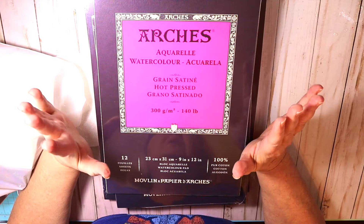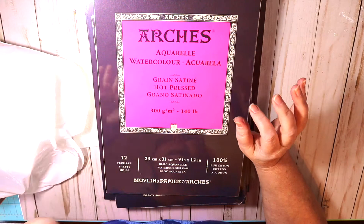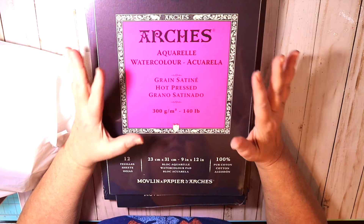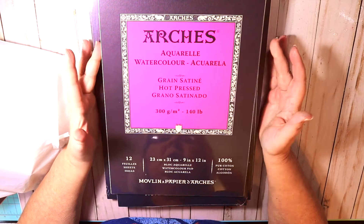Hey everybody, I got some art supplies to share with you. I went to the local Jerry's Art-O-Roma — it's called YourArtSupplies.com online. It's a sister company to Jerry's, a sub-company of Jerry's Art-O-Roma, the way I understand it. They were having a fantastic clearance 2020 sale.